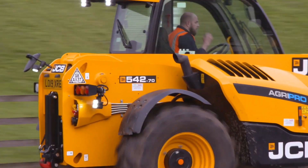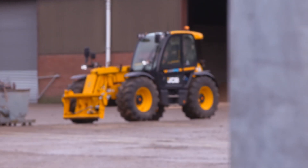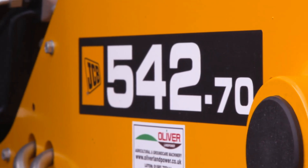I'm JJ Ibbott, one of the managers here on the arable side at Bedfordia Farms. We've currently got about 14 JCBs. Most recently we've purchased the new 540-270 for the arable farm for general use.